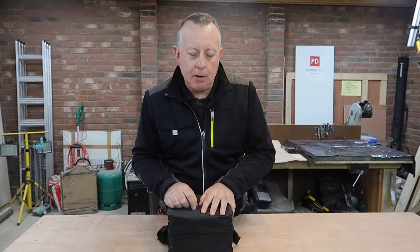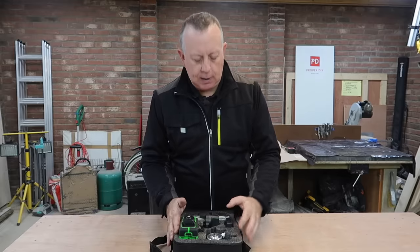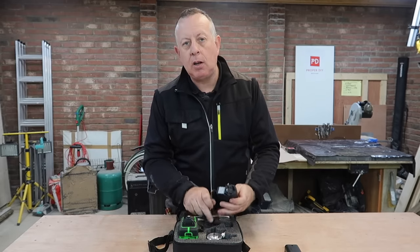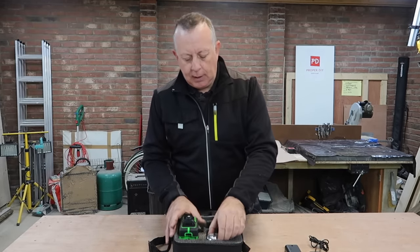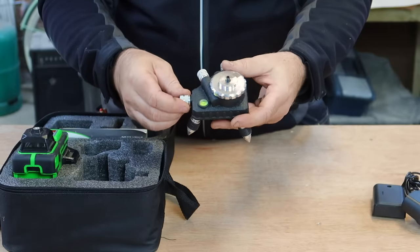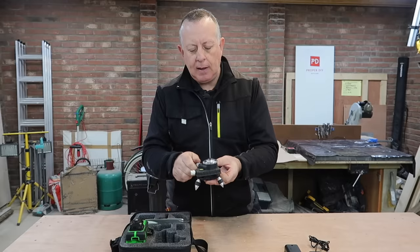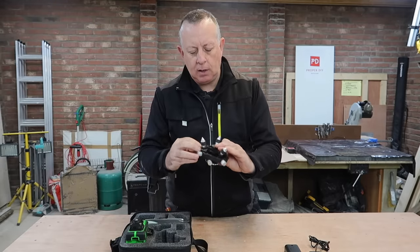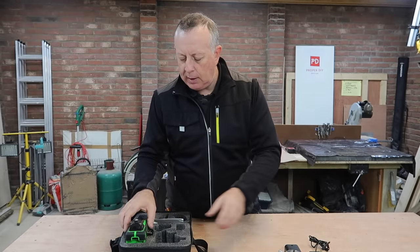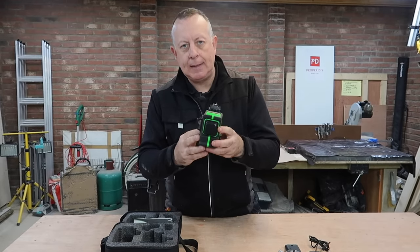So let's open it up and have a look. In my particular kit I get a single battery that looks like a camcorder battery, a charger that goes with that, a fine adjustment base — a nicely machined piece of kit that finely adjusts the movement of the level left, right, and rotating, with a cast iron base — though I've never used this, and I'll show you why in a minute. And then obviously you get the main part: the laser level itself.